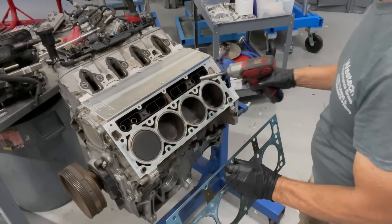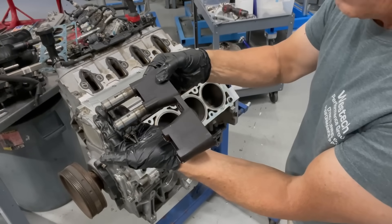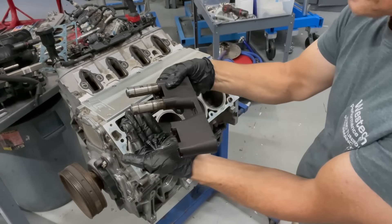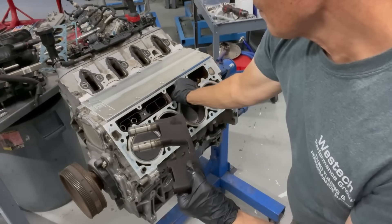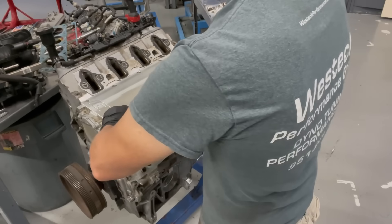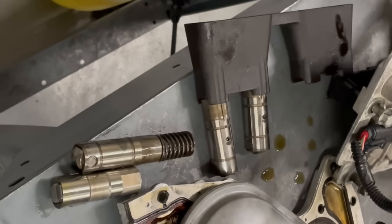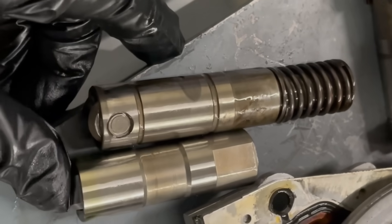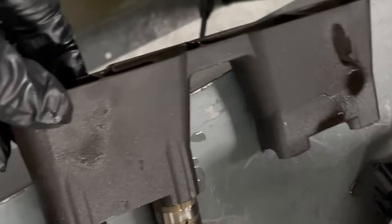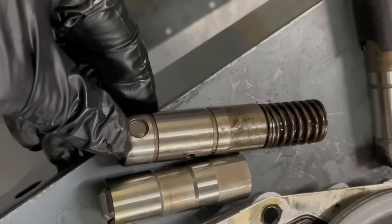We can pull out the DOD lifters and I'll show you what they look like. DOD lifters are very long — you can see inside there. I'll pull out a standard lifter and show you as a comparison. This gives you an idea of the difference between a factory style lifter and a DOD lifter — much, much longer. We're also going to have to change the lifter trays. Those are included by the guys from Brian Tooley Racing, so we'll install new lifters.